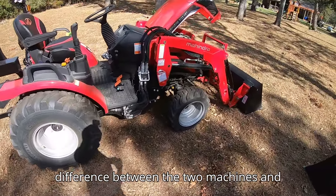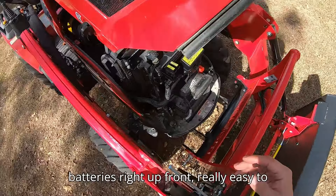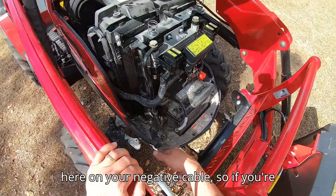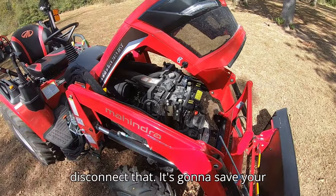In the engine bay, the battery is right up front and really easy to get to. You've got a quick disconnect on your negative cable, so if you're working on the machine or putting it up for the winter you can disconnect it to save your battery.